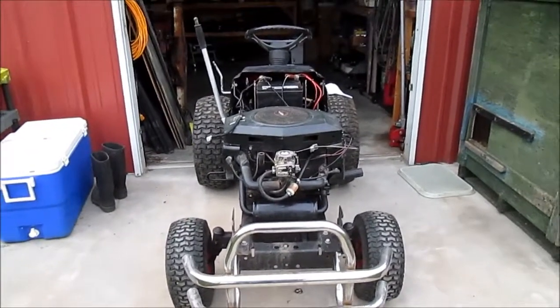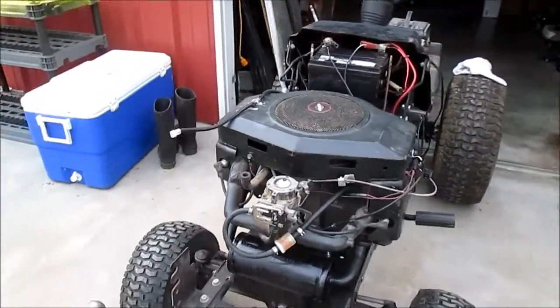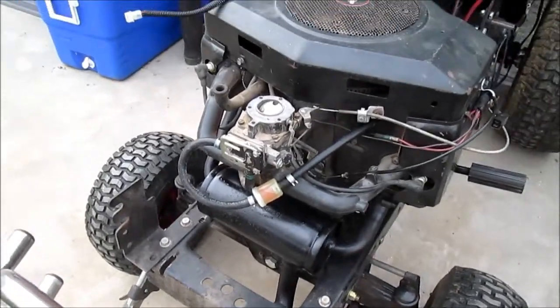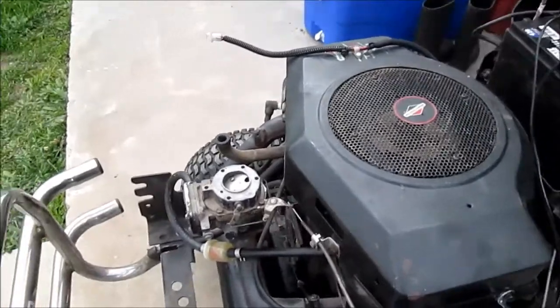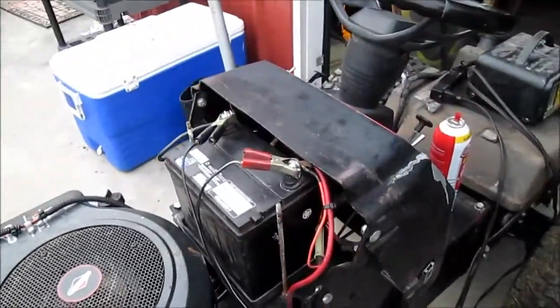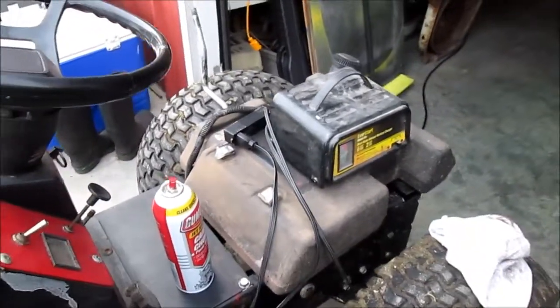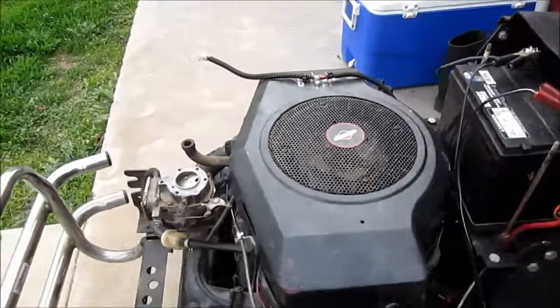All right, this is going to be the first time this engine's been fired up. I purged the fuel line, fuel filter's full, sprayed some carb cleaner. I've got the battery charger hooked up, the gas tank's three quarters full. So the next thing is just to see if this thing's going to start.